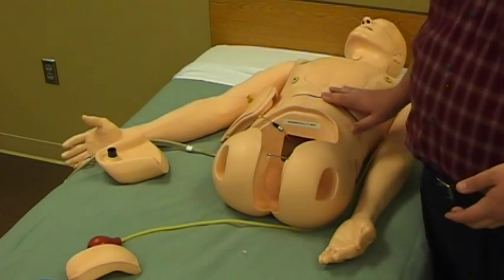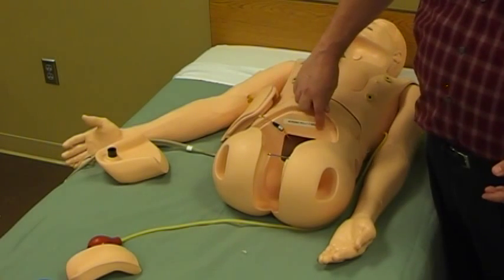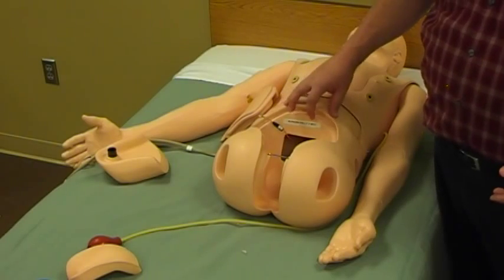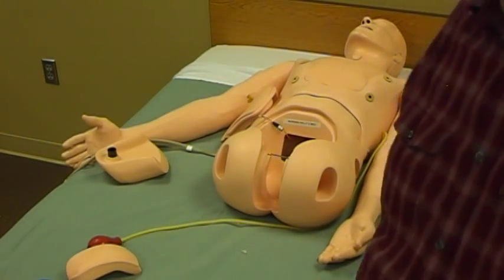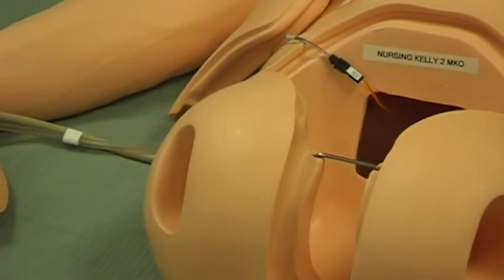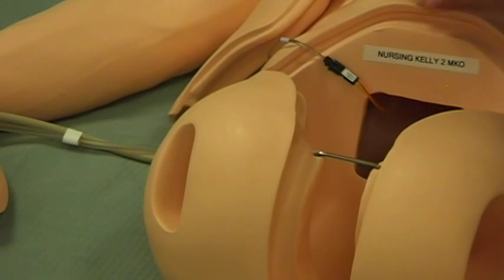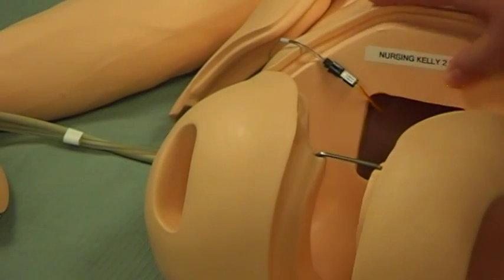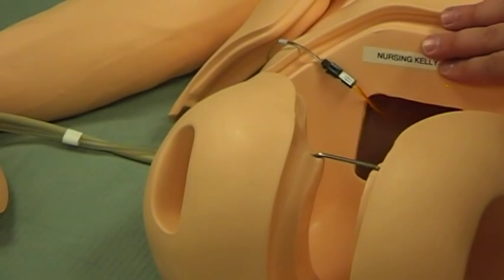This one here is Nursing Kelly. What I've done is used a standard label maker found on every one of our campuses and made a label that says 'Nursing Kelly 2 MKO.' I've placed that inside the abdominal cavity. I also placed identifying stickers on the backs of some mannequins, but those tend to get rubbed off over time. This one inside hasn't come off yet — it's a nicely protected spot.